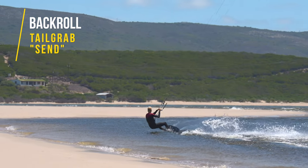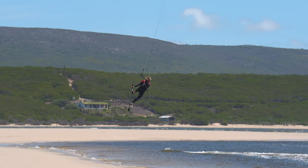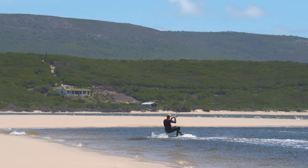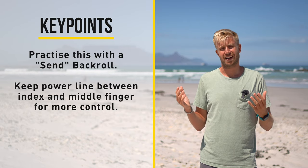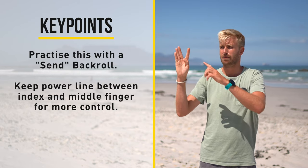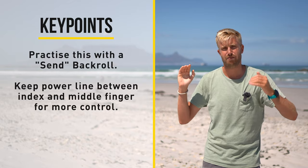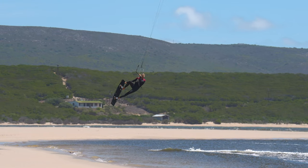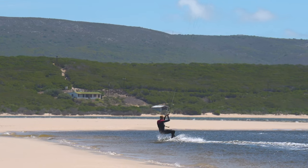Next up is a back roll with a tail grab. Start with a send back roll where you steer your kite past 12 so it lifts you up. Just before you reach the apex of your jump, let go of the back hand and grab the tail of the board. Control the kite with the front hand and steer it back for landing. Depending on the kite size, you might want to place the power line between your index and middle finger — this helps with steering so your kite doesn't dive back into the wind window. Extend your front leg and retract your back leg to make the grab a lot easier; if you pull both legs in you'll have to reach much further.